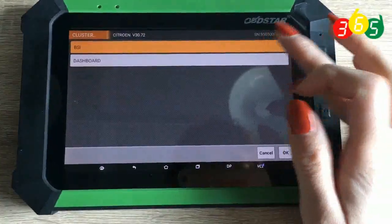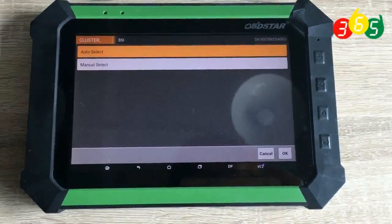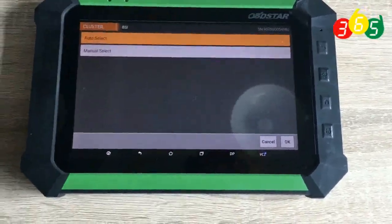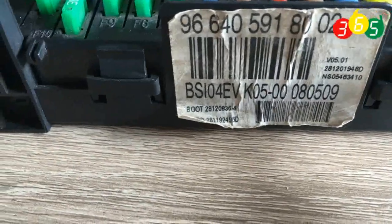We choose the BSI. If you do not know your BSI type, you can choose the first one — auto-select. Here, we check our BSI type: BSI04EVK0X.